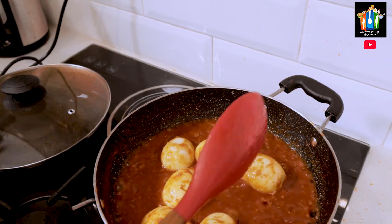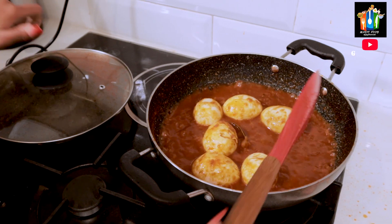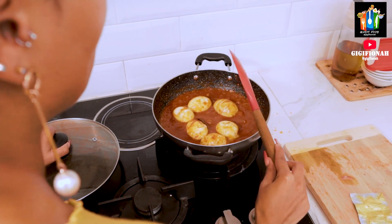If you cut them all the way through you'll end up with a kind of egg soup, and that's not ideal. So I'll leave it for another two minutes and then come back for our last ingredient.